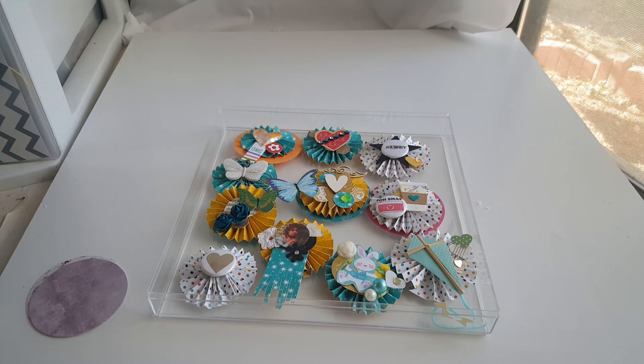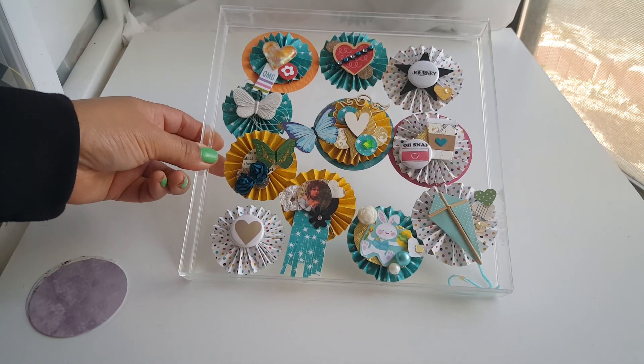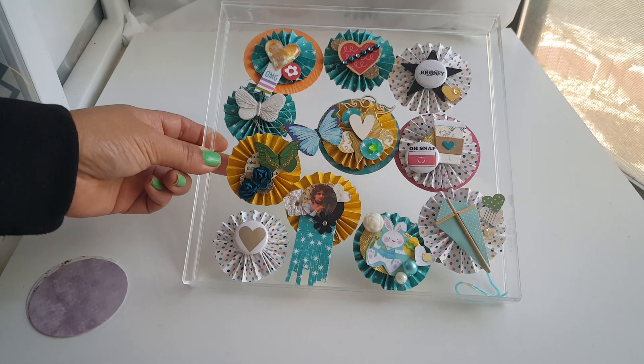If you have any questions, please go to yourpaperpantry.ning.com and I will answer anything there. That's it guys — come on over and swap with us and have fun. Thanks, bye!